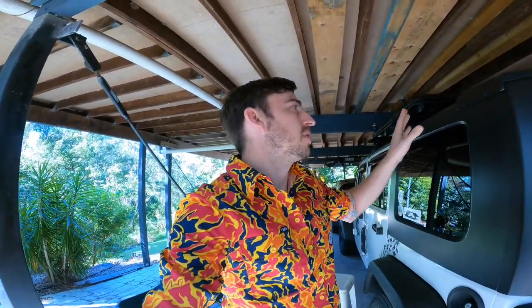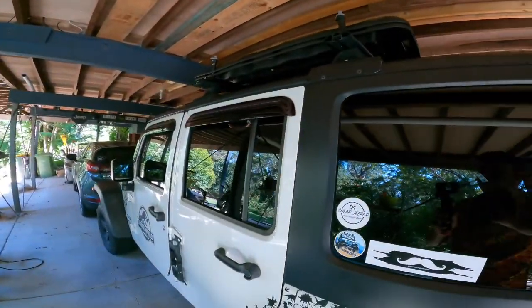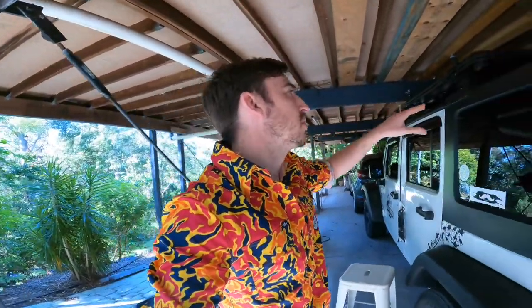That's pretty much it for today, guys. If you like this product and the ExtraTrax recovery board mounting kit, I'll leave a link in the description below. They have excellent customer service and awesome products — about $100, so they're really cheap but great quality, a lot cheaper than other brands on the market. I love how universal they are; you can mount them to your hard top, bonnet, wherever — pretty much anywhere you want.